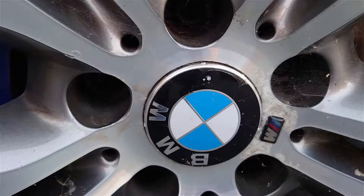Episode 1 is all about getting those wheels sorted. I think they've been refinished before but they've blown - you can see behind the lacquer where moisture has got behind, and they've been curbed in a few places. They just look really tatty. So the first thing in this episode I'm going to do is get those wheels taken care of.